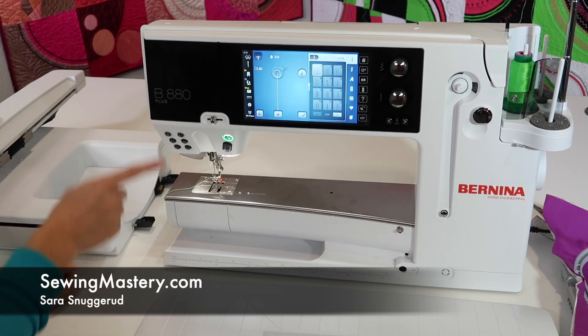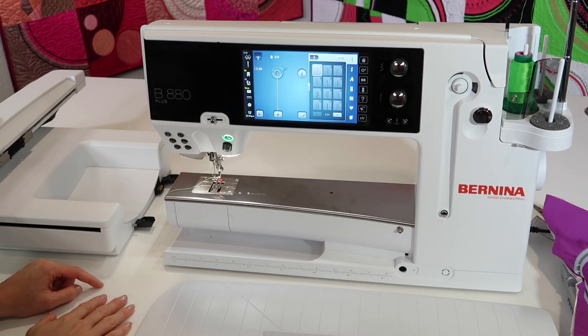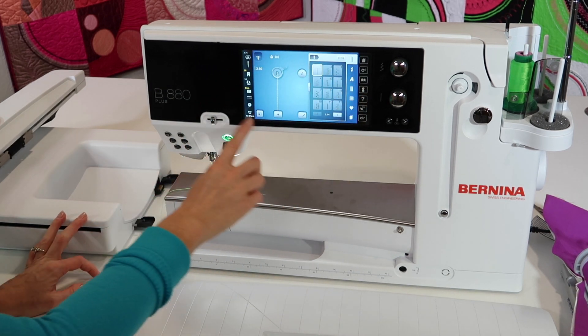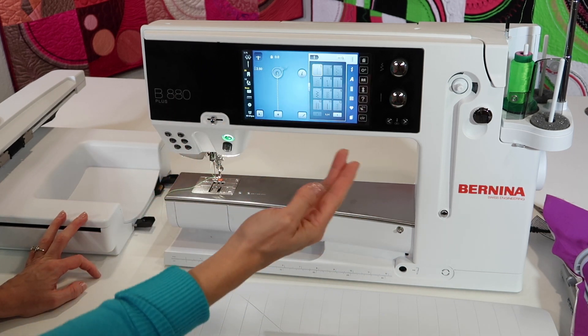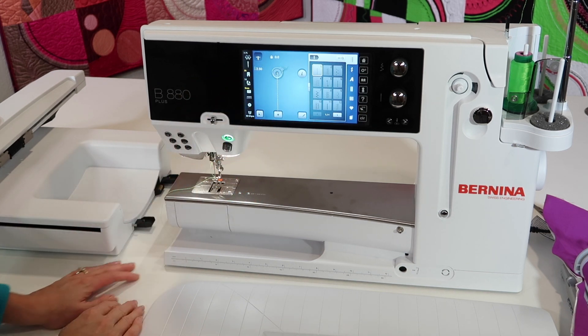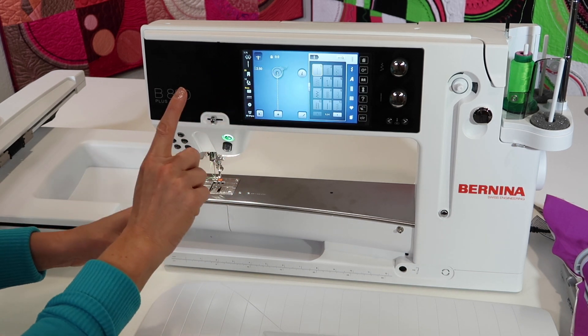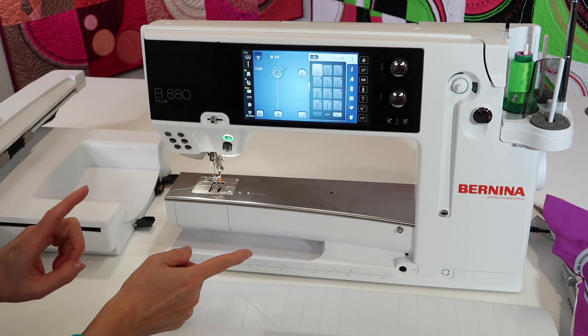Let's go over some tips for attaching the embroidery module to the Bernina 880. First off, if you are on a sewing screen, that is no problem. If you've already turned your machine on and the module was not attached, this will be the screen that it will go through. Just know that you can actually toggle between the sewing side and the embroidery side.